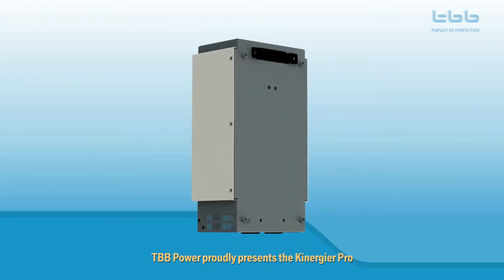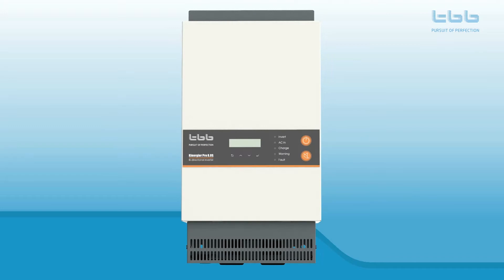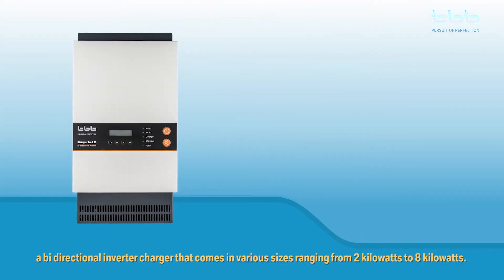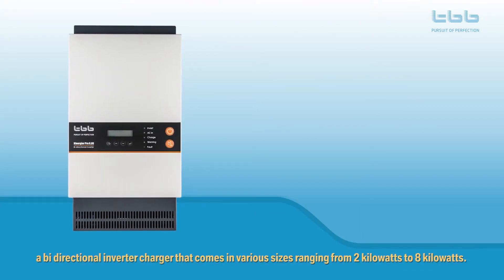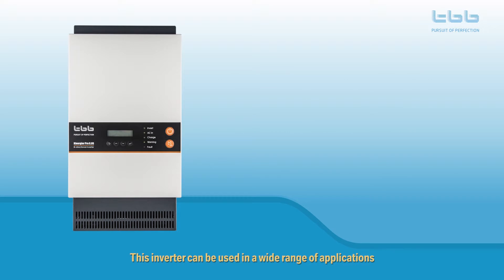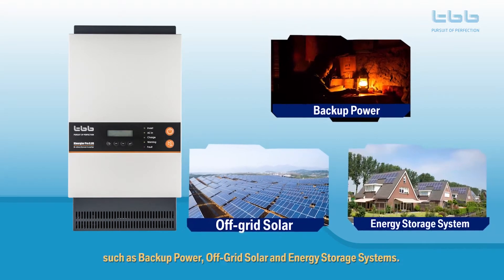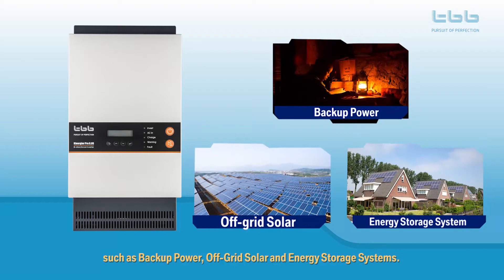TBB Power proudly presents the Kenegya Pro, a bi-directional inverter charger that comes in various sizes ranging from 2 kilowatts to 8 kilowatts. This inverter can be used in a wide range of applications such as backup power, off-grid solar, and energy storage systems.